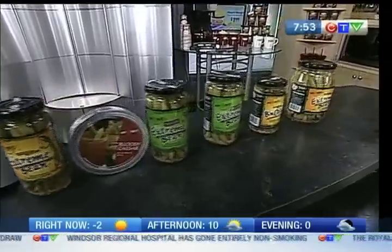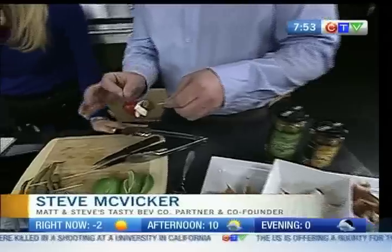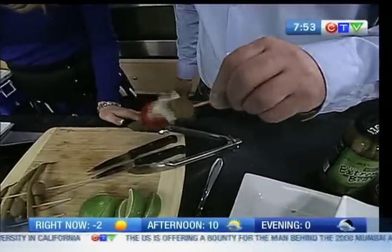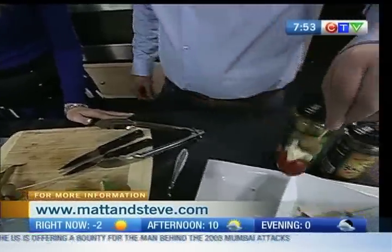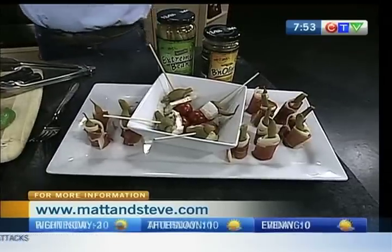We didn't talk about the olives. Tell us about those. Well, the banana olive came around about a year ago. We take the world-famous extreme bean and stuff a jumbo olive. Olive lovers love it because you get the big crunch of the bean, great olive flavor, and it finishes off with a little bit of sweet heat. It's a great appetizer — just a cherry tomato, a little bit of brie, and then the banana olive right there, with a little sprinkle on top.